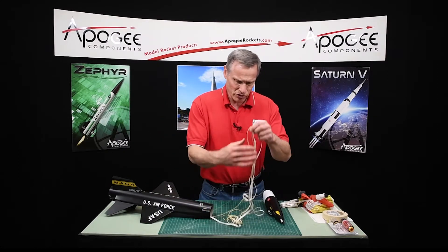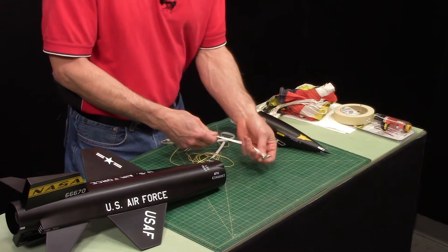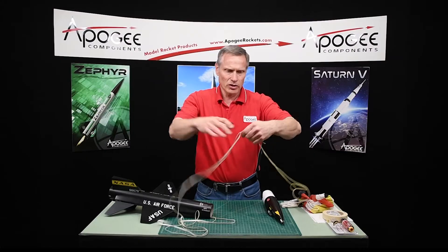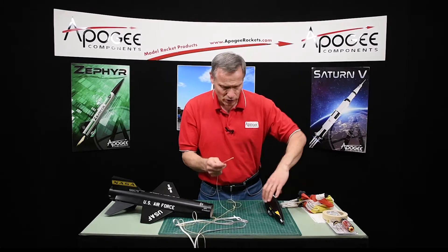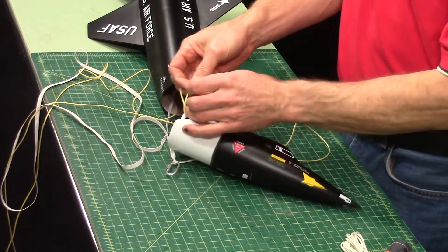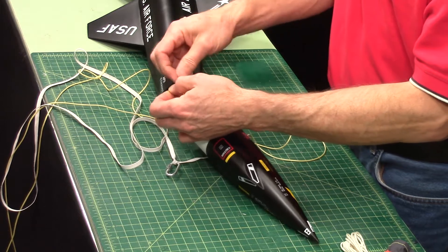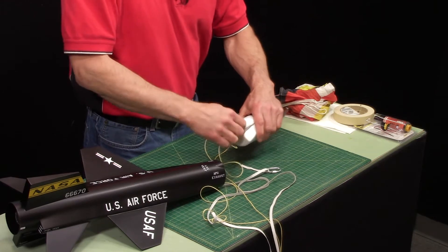If you haven't already done so, tie the D-link — sometimes called a quick link — on here like this, onto the shock cord. We want to stretch these out and make sure that they're not tangled. We're going to attach both of these ends to the nose cone, so the shock cord gets tied to the nose cone. If you're unsure about your knots, just put a little bit of glue on them to hold them tight.